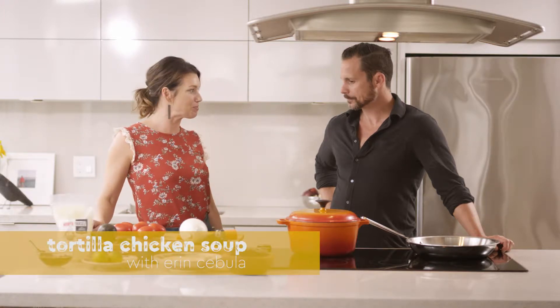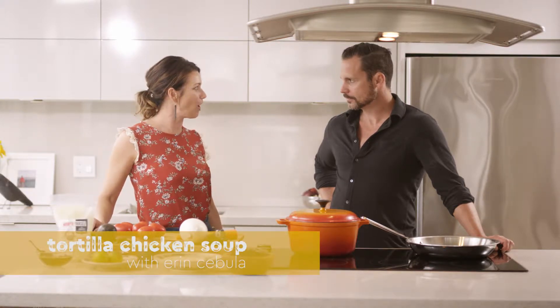This recipe for tortilla soup we found on a holiday, and I think we ended up making the best tortilla soup I've ever had. So here we are trying to make it again.